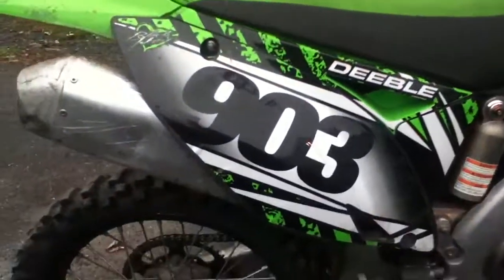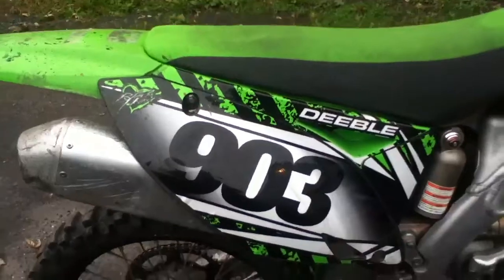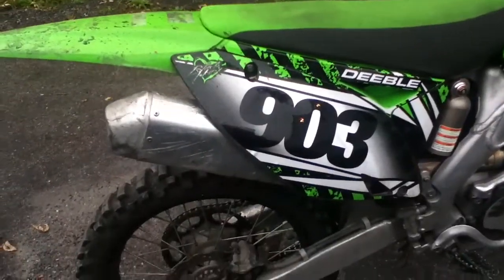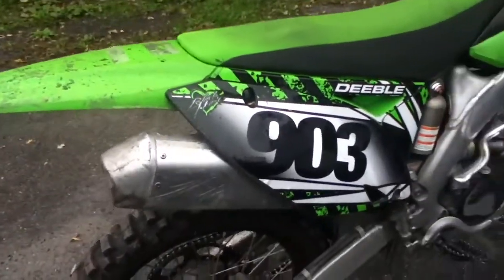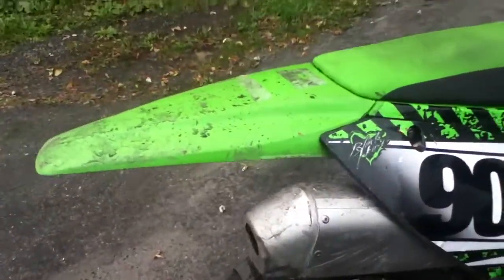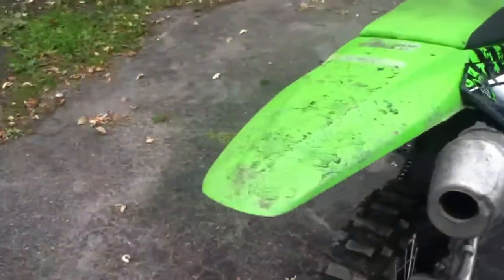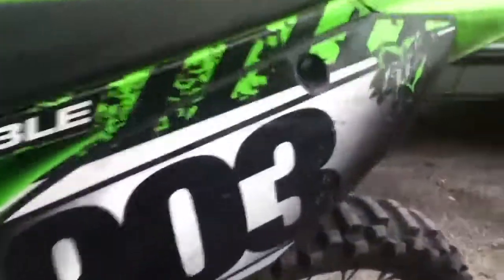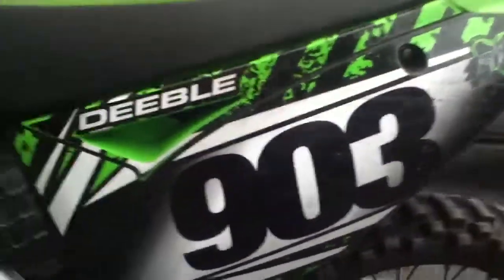I got these graphic kit number plates from blackheartmx.com — they make some pretty good graphics, you should check them out. They have all kinds: KTM, Suzuki, Honda — you get the point. As you can see, Black Heart number 903.